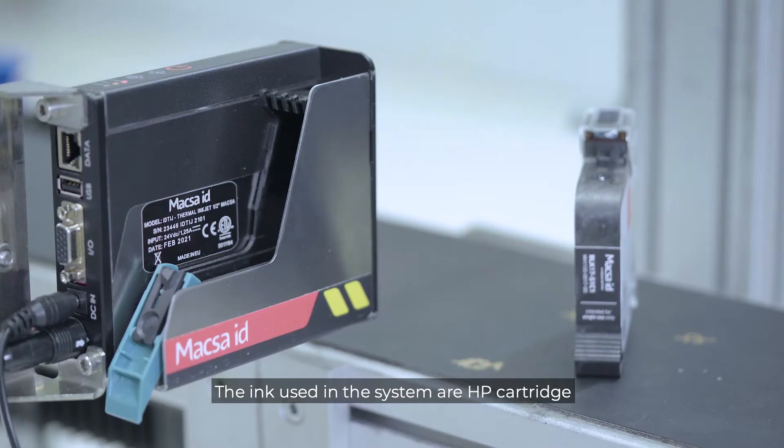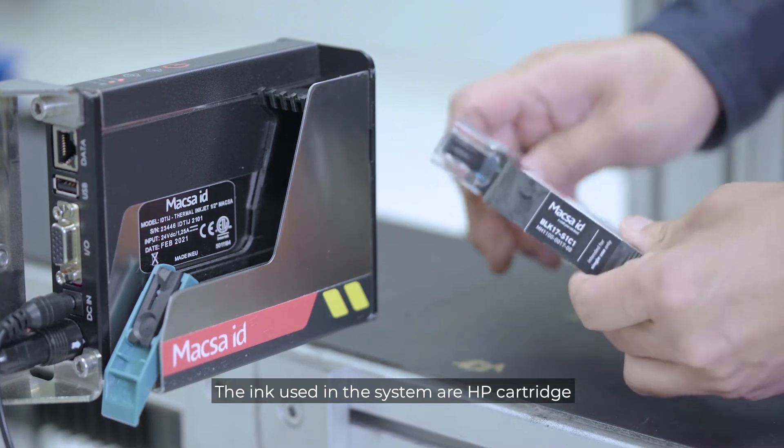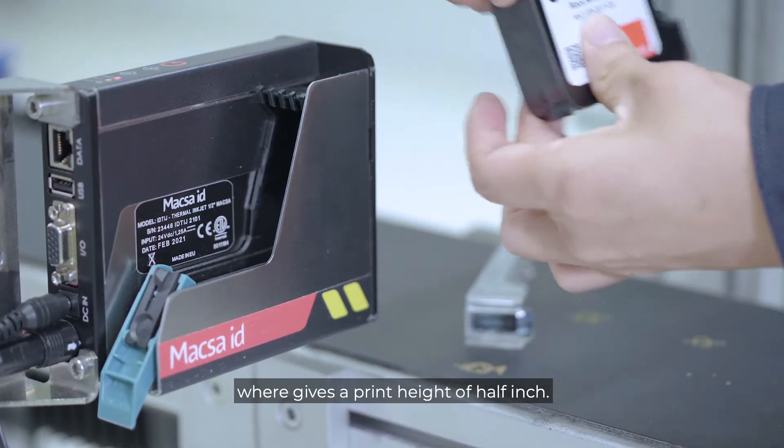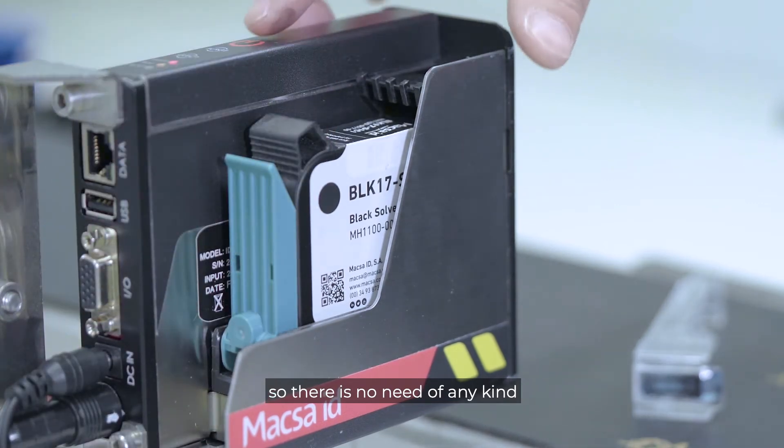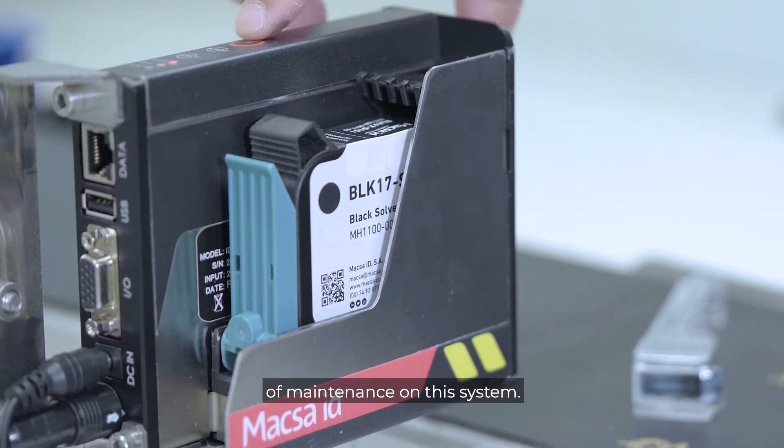The ink used in this system are HP cartridges, which give a print height of half an inch. On each change of cartridge, it is replacing the print head, so there is no need of any kind of maintenance from this system.